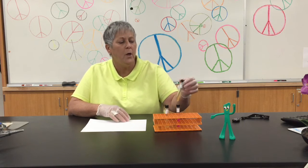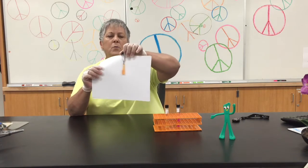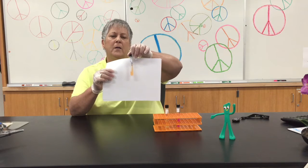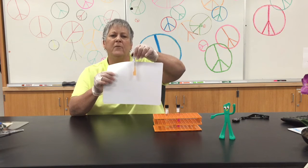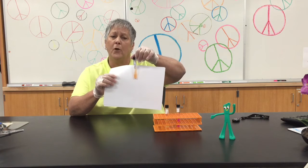We are using what's called rapid urea agar, and here's what it looks like prior to inoculation. I describe that as being a very light peach color.